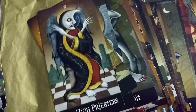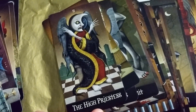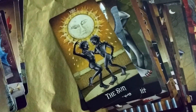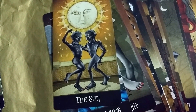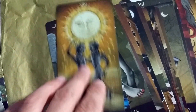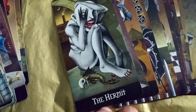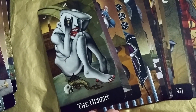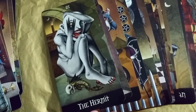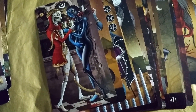The High Priestess — I wonder why her hands are crossed over like that. Is it symbolizing those two pillars in the traditional? The Sun — I usually like the sun cards, it's so happy. Ace of Swords. The Hermit — this is so scary. He's in so much agony, but it's like in his mind only, which I think is worse than physical agony. And there's blood there.